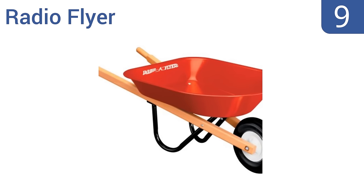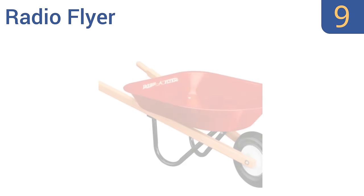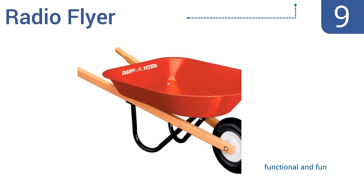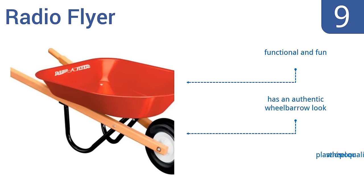At number 9, the Radio Flyer is a great choice if you want to get your kids helping out in the yard. It's small enough that they can load, unload, and maneuver it with ease, yet it's still big enough for reasonable-sized loads. It's functional and fun, and has an authentic wheelbarrow look, but the plastic wheel is poor quality.